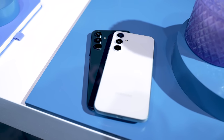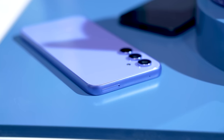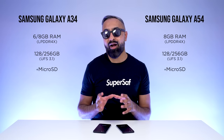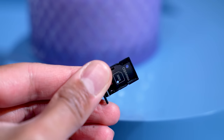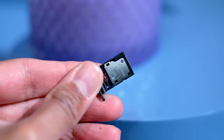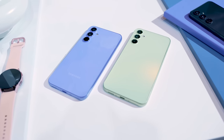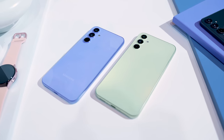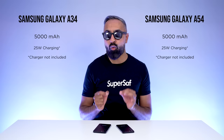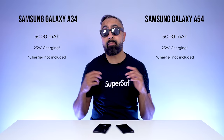Both devices are available with a base of 128GB and go up to 256GB. However, the A54 comes with 8GB of RAM as a base even on the 128GB version, while the A34 starts with 6GB of RAM — you'll need to go for the 256GB option to get 8GB. Both have a microSD card slot supporting up to 1TB cards. Both have a large 5,000mAh battery with 25W fast charging. Neither has wireless charging, and the charger is not included in most regions.